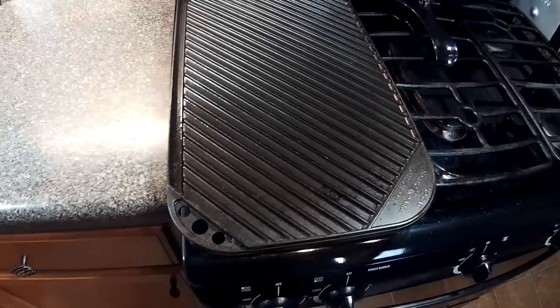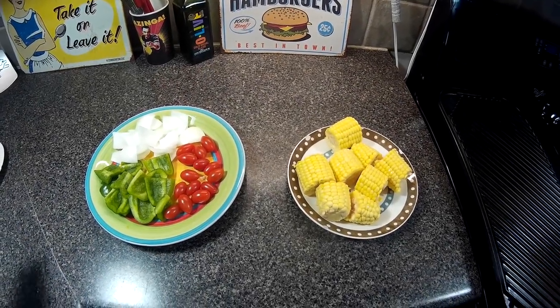Now I am going to get the grill pan over medium high heat. I am going to lightly season these vegetables with a little salt.